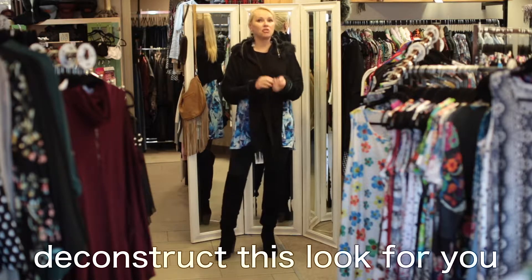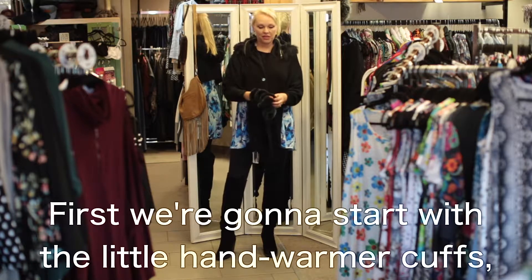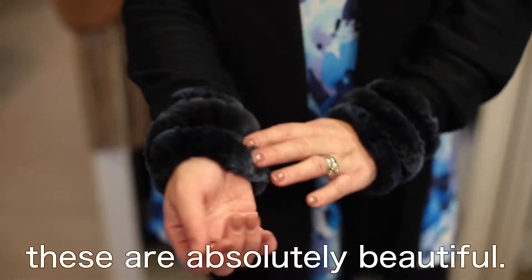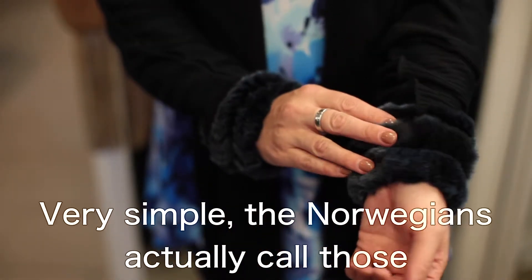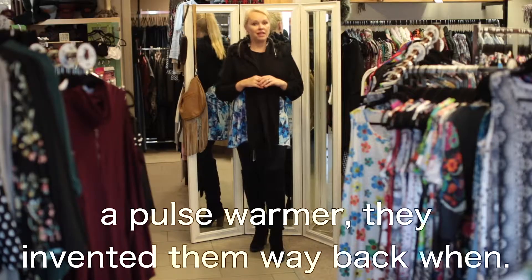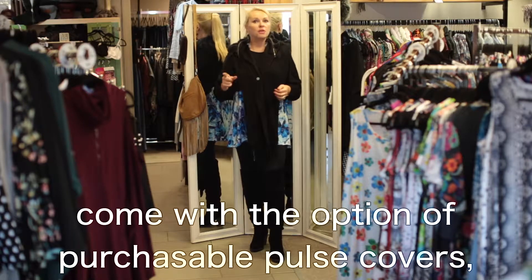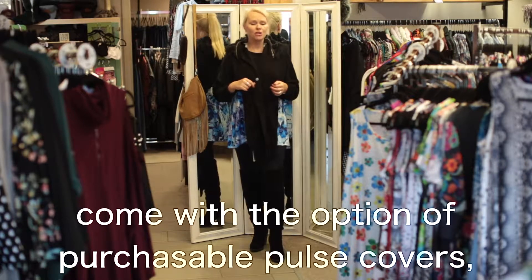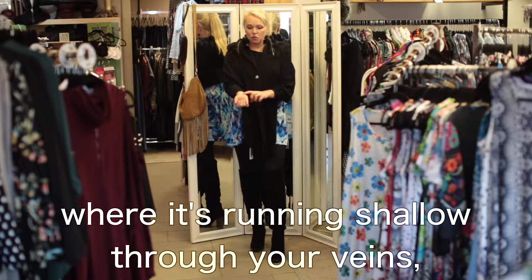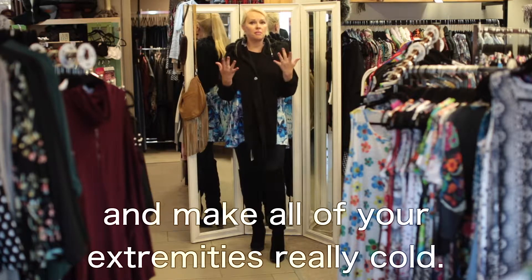I'm going to deconstruct this look for you so I can explain how I pulled it all together. First, we're going to start with the little hand warmer cuffs. These are absolutely beautiful — very simple. The Norwegians actually call those a pulse warmer. They invented them way back when. Your traditional Norwegian sweaters will traditionally come with the option of purchasable pulse covers, and that is to keep the blood covered where it's running shallow through your veins so that you don't pull everything into your core and make all of your extremities really cold.